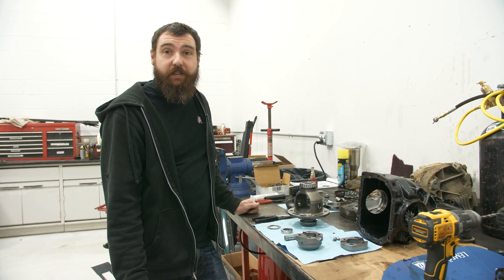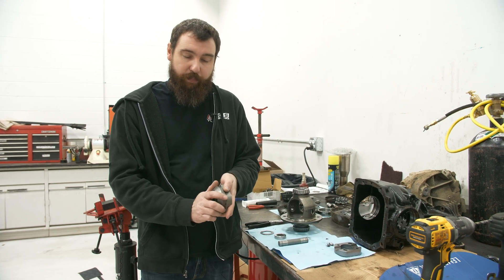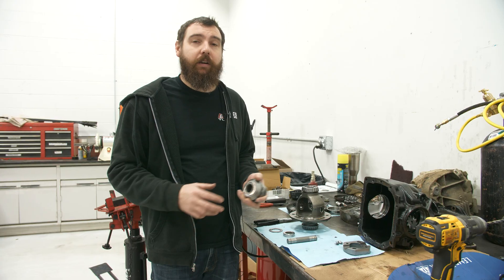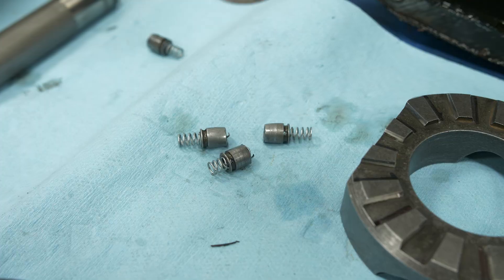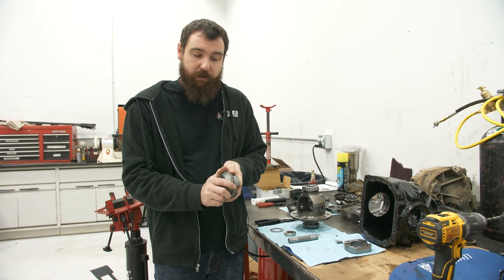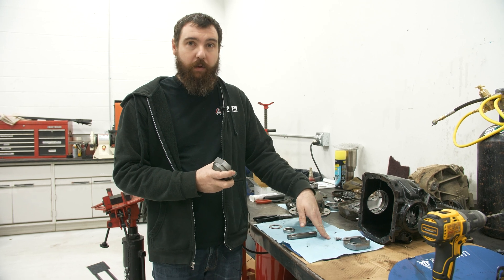Our first test was not a success. I noticed right away that I couldn't get it to ratchet by hand. I assumed with tires on it, a little more load would be able to get these ramp angles to kick apart and ratchet correctly — that was wrong. Went out in the parking lot and it still didn't unlock. So I brought it back in, and it had broken all of the pins because I took a guess at the ramp angle on all these little teeth. That's what's supposed to kick it apart so it can ratchet, and it was too close to vertical. So it never kicked apart, which overloaded those pins and broke them all.